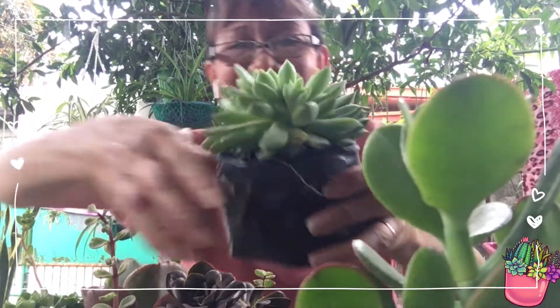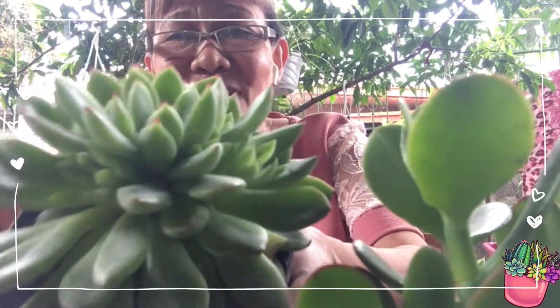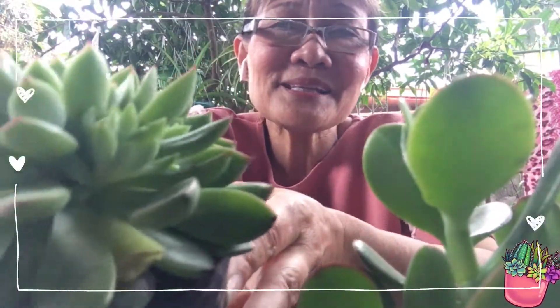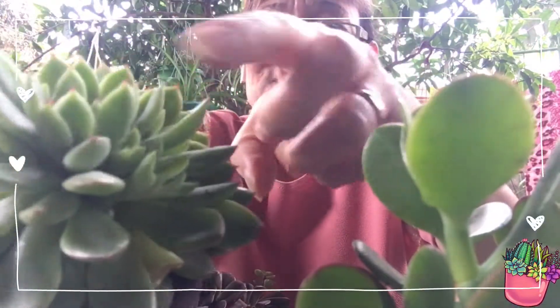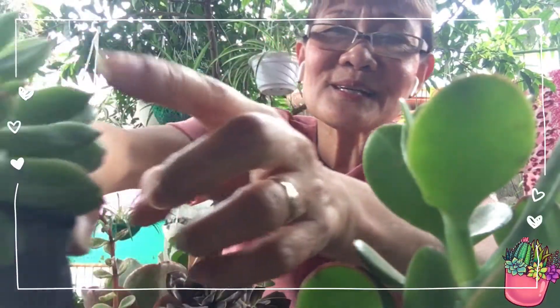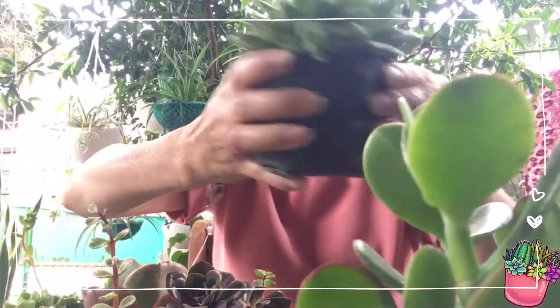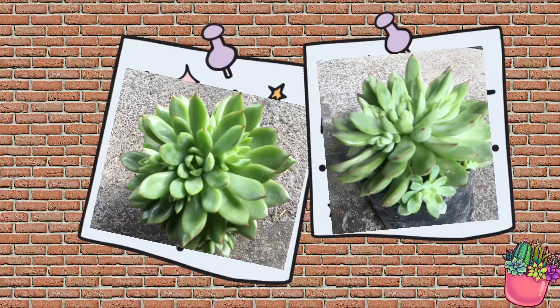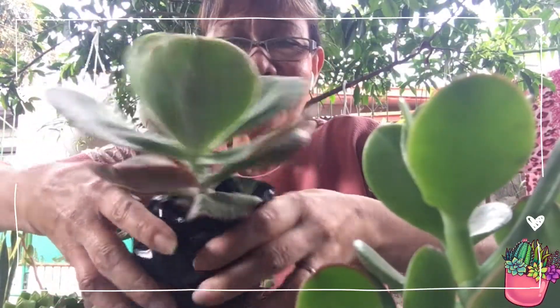Dito, ang dami nyang mga babies — tingnan nyo naman! Halos lahat nakapaligid sa kanya ang mga babies. Meron sya dito sa lahat ng andyan. Ito rin ang pinakamalaki.